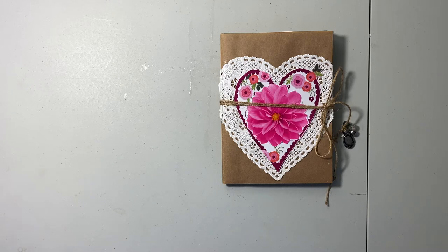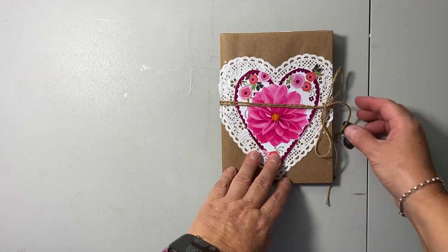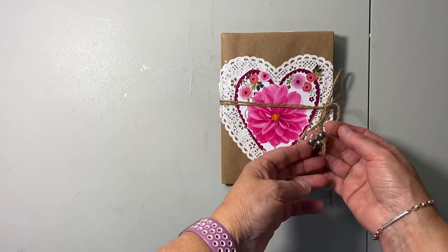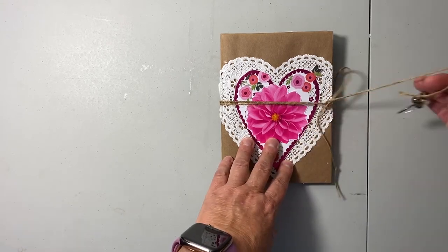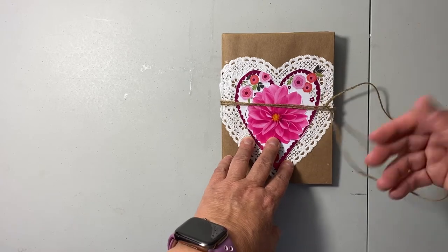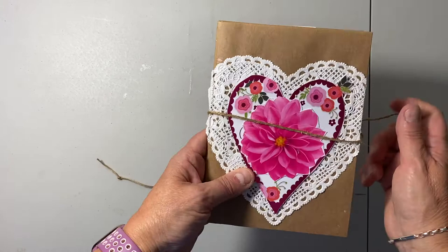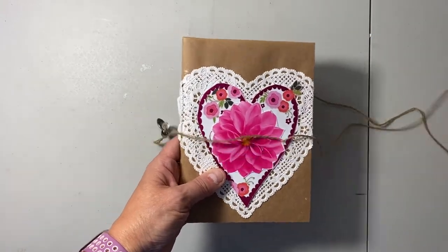In April, COVID hit and I have a business I own so I had to deal with that. I just now was able to start putting it together — it's past Mother's Day. For the closure I just took some beads I had laying around, some little trinkets, and plain jute rope string from the Dollar Tree. I wrapped it around two times because they'll probably just leave it open on their coffee table to look at.